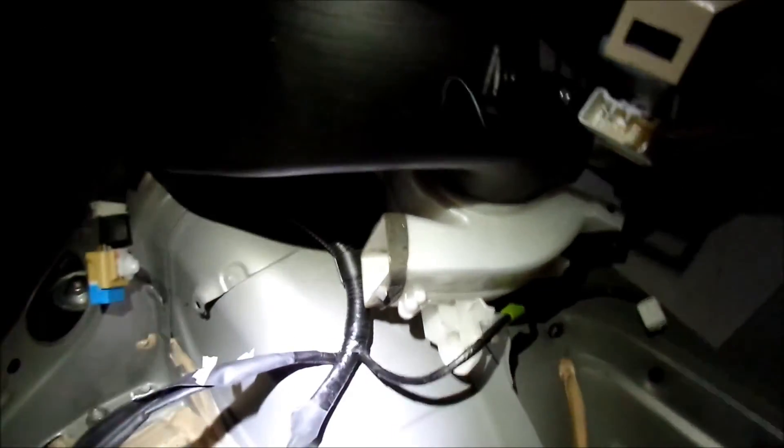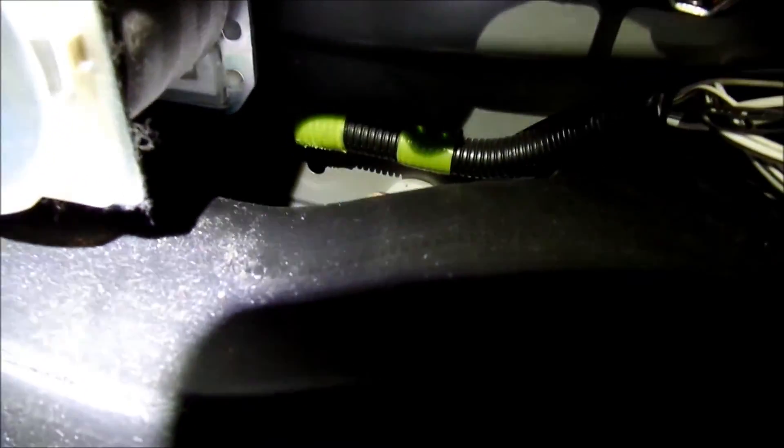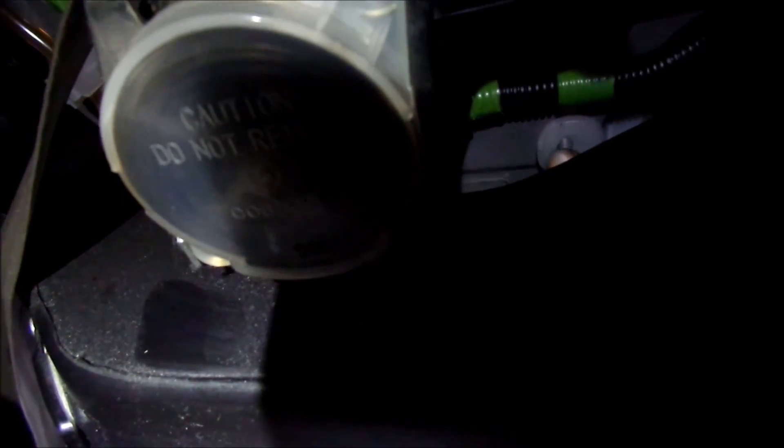There are three bolts — I've already taken them out. There's one here, one here, and then there's one hiding behind this duct right here. It's really dark but you can see it — it's hiding back there.